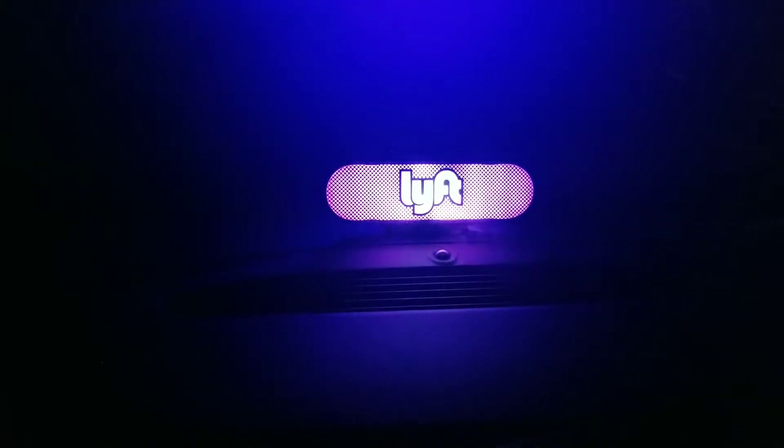Anyways, I just wanted to throw it out there so people know: if you have a Lyft amp and it doesn't work, go to that amp section and try to troubleshoot. If you can't troubleshoot it one way, try other ways. And if you still can't fix it, let Lyft know so they can give you a replacement.